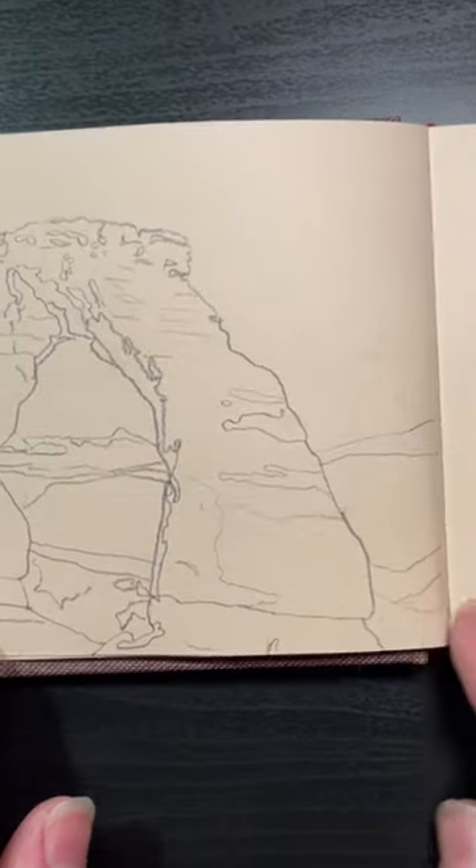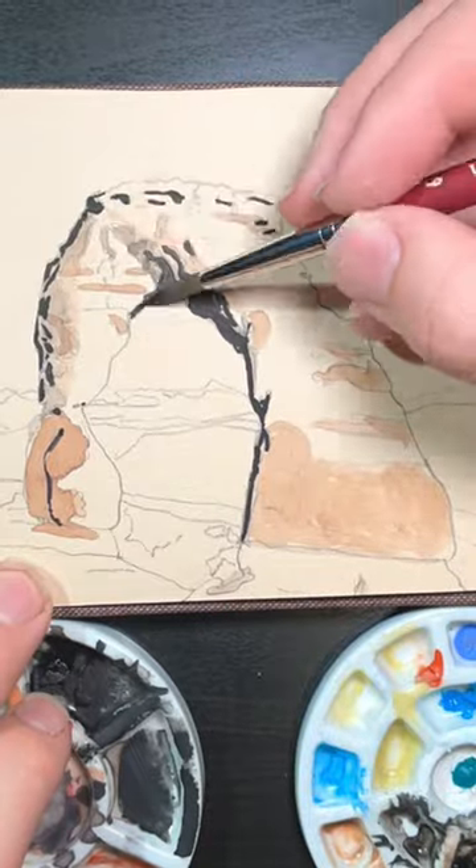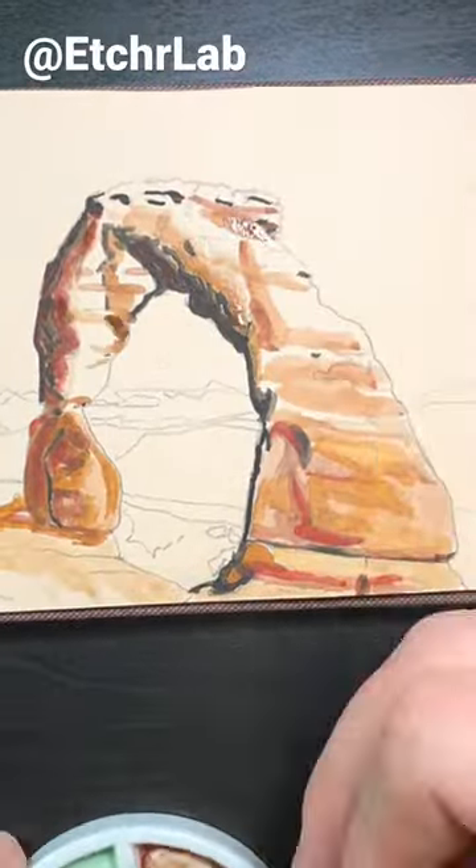Today we're painting the Delicate Arch from Arches National Park in Moab, Utah. This was actually my entry in a National Monument art competition put on by Etcher Labs.